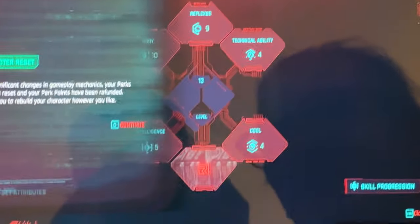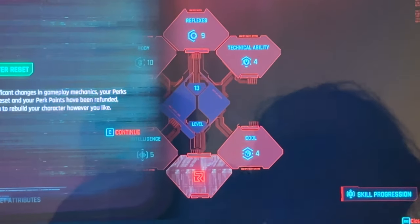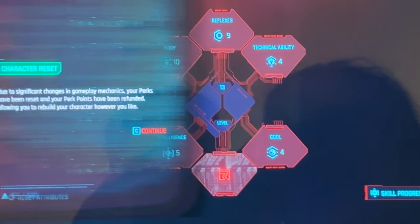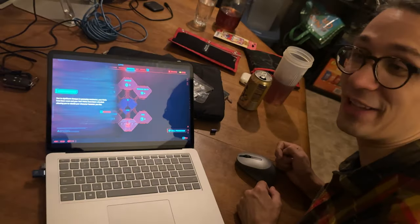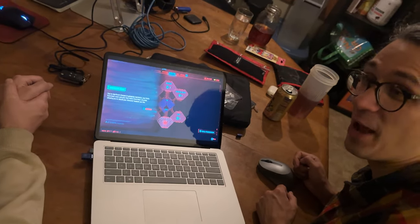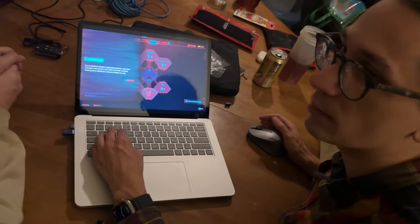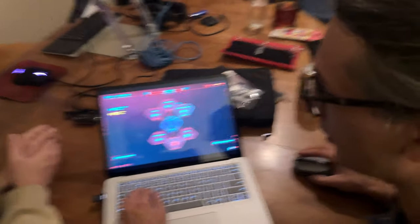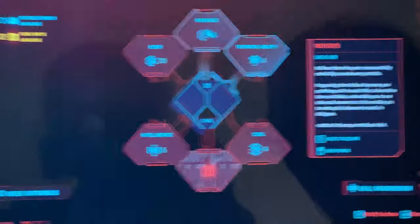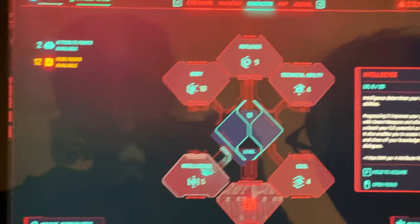Due to significant changes in gameplay mechanics, your perks have been reset and your perk points have been refunded, allowing you to rebuild your character however you like. It's an update they pushed to reset characters. It was really broken before and they fixed it post-release because they care. That's pretty normal in a lot of games.